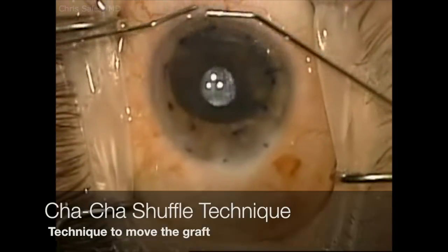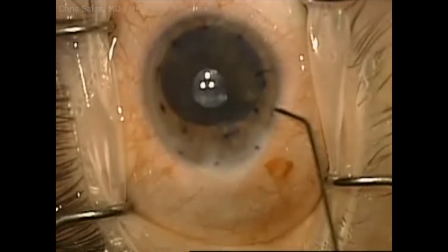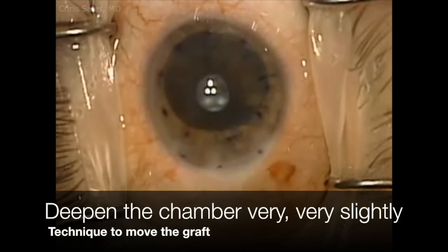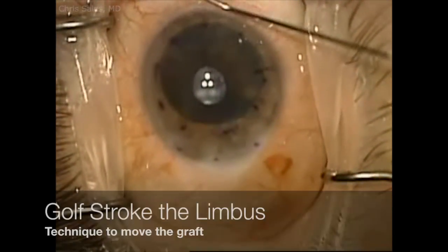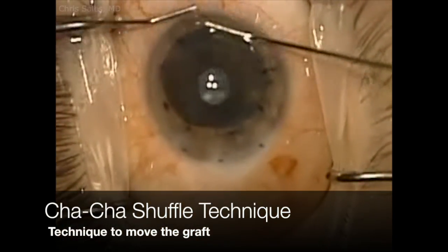Some quick maneuvers here to move the graft into the central marks, but the chamber is too shallow so I deepen it very gently and very slightly with a little bit of BSS. A few more golf strokes and cha-cha maneuvers, and eventually this graft is in the center of my marks.